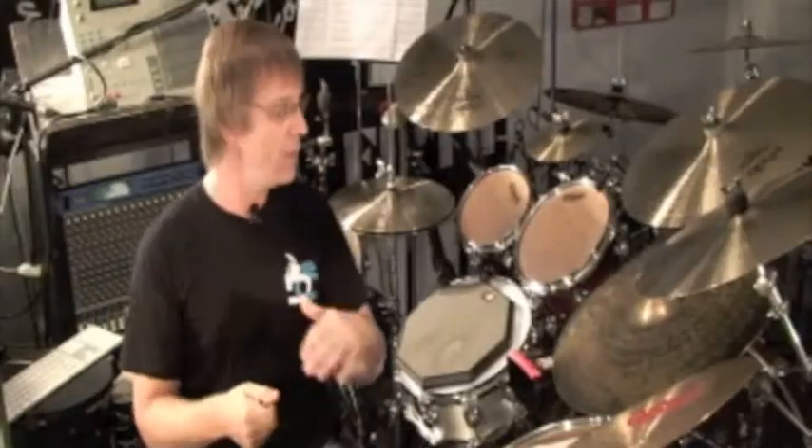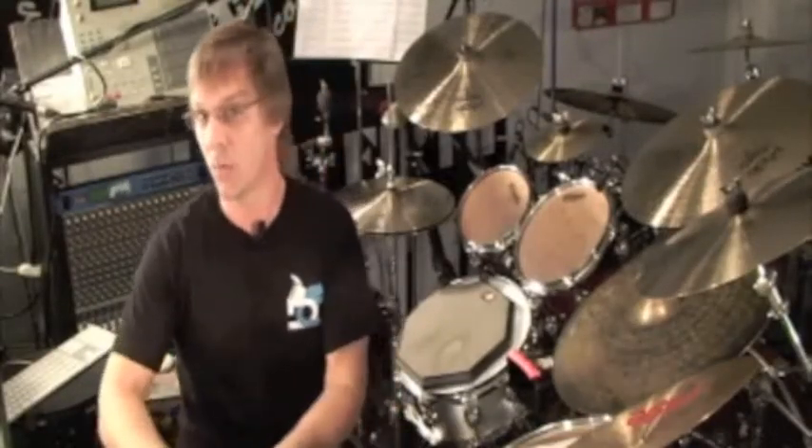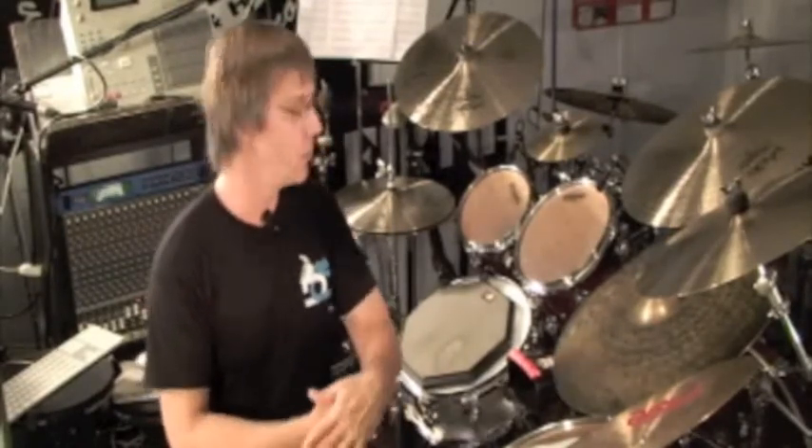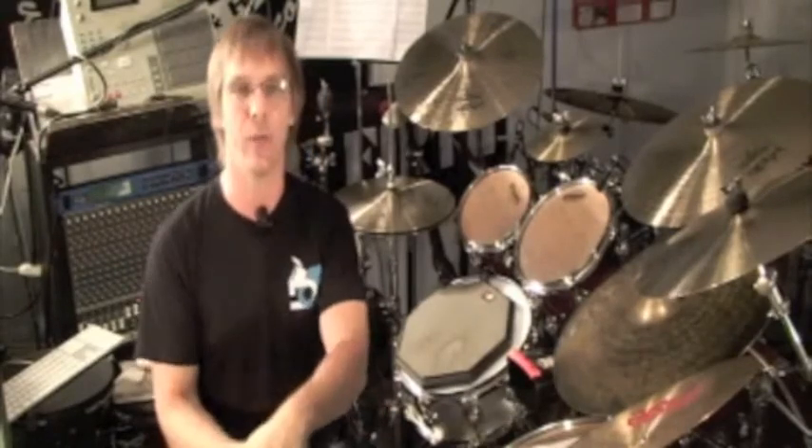One thing I like to do once you get used to hearing those sevens go by and you know where one is and you're counting those sixteenth notes — I just like to add the feet underneath. It's a great warm-up exercise and it really makes you commit to that quarter note pulse. So let's do quarter notes on the bass drum and every and or upbeat with the left foot.